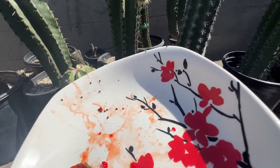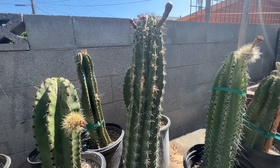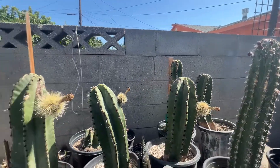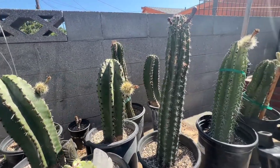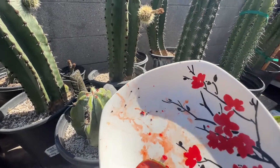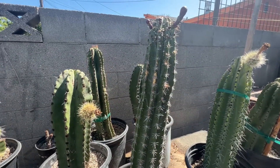The Stenocereus gilmosis pitayas are usually kind of sour, but I guess because I mixed it with a Stenocereus keratense it came out a little bit sweeter than it's supposed to. So it's actually pretty good. I'm gonna collect some of these little seeds and hopefully get some new hybrids. Thank you for watching this video.